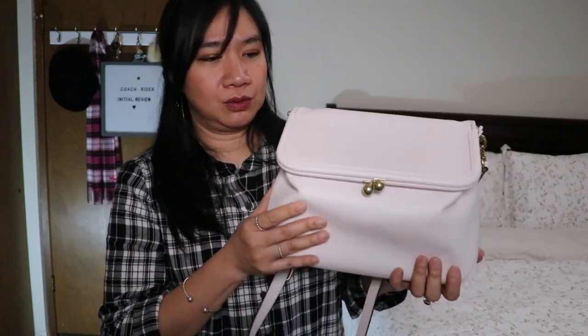This is a retail bag priced at $595 US dollars, but I was able to get it at the outlet website 60% off. This bag came in two colors — this one is chalk and the other is black. I tried to order the black last month, put it in my cart and purchased it, but Coach Outlet cancelled my order. I'm happy and lucky to have gotten this one.